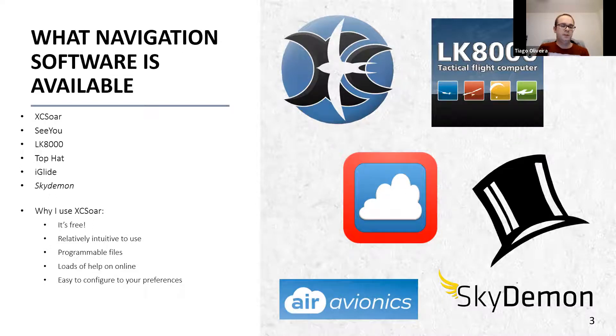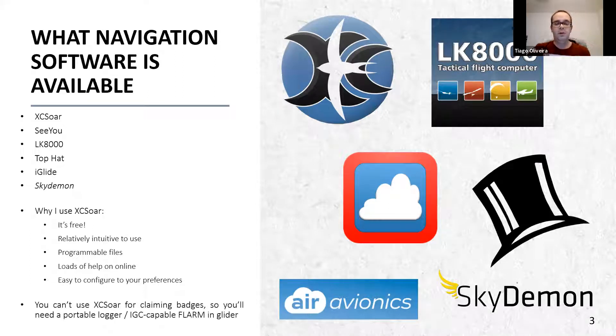XC Soar is very easy to configure to your preferences. One important thing worth saying: you cannot use files from XC Soar to claim badges. You will need something like the portable loggers that myself and Andrew and Phil use, or an IGC-capable flight recorder in the glider - most club gliders, definitely the single seaters, are IGC capable. Bear in mind that if you do your 50k and record it on XC Soar, that is not an acceptable file to submit to the BGA - your flight will be invalidated. Always good practice to have a backup.